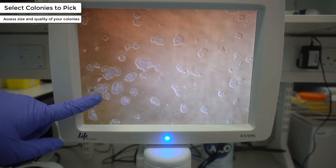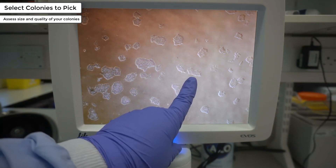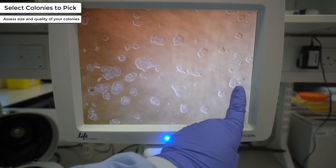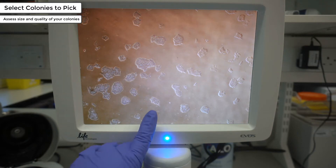There are also colonies that are starting to merge into one another. This will make it difficult to colony pick if you're working clonally due to the proximity between the colonies. Here are some more examples of partially reprogrammed cells. When selecting the most appropriate colonies to pick, colonies that have well-defined and round edges are ideal. It is recommended to avoid picking colonies that have a spiky or undefined edge, due to the higher likelihood of these colonies differentiating out after colony picking.